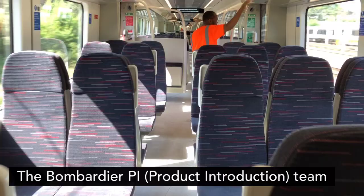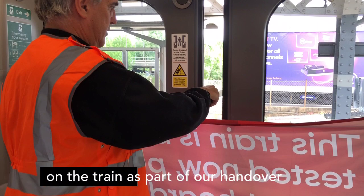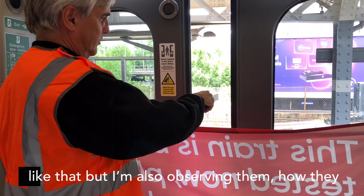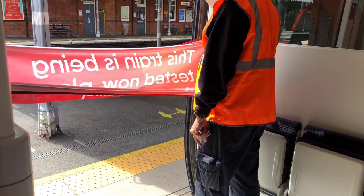The Bombardier PI team are doing the testing because it's still their test train. As part of GA, I'm an observer — I go through listening for rattles and things on the train as part of our handover process. I'm also observing how they do their testing, whether they pass, and noting any faults that come up which I need to know about.